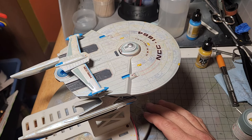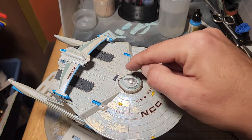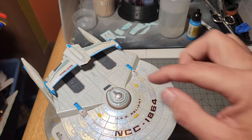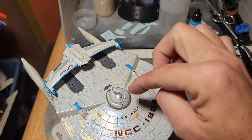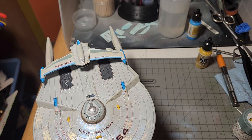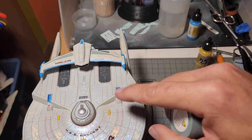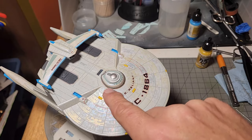One thing I completely keep forgetting every time I do this model is this greenish-gray ring that goes there. It invariably is not big enough — that's the problem. Once you put this thing down, it's not big enough to fit around this A-B deck thing here, or A deck, or whatever deck it is. It'll just tear. And I've found that, from a distance, fixing the tear with XF23 light blue is almost a perfect match. You can barely see where it tore there and over there.